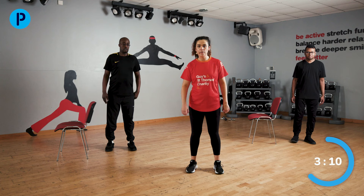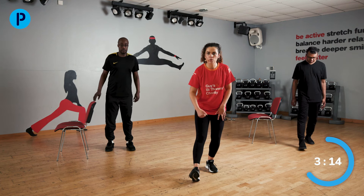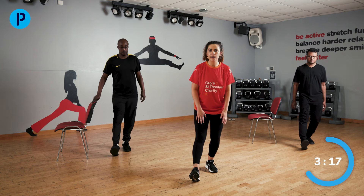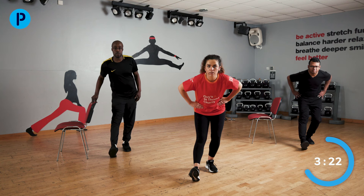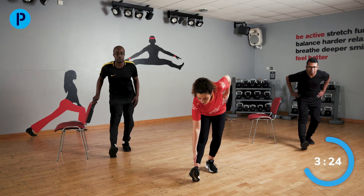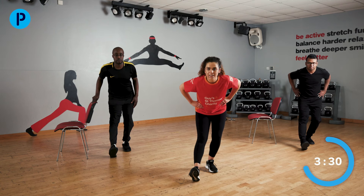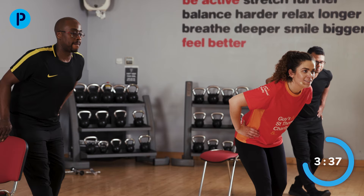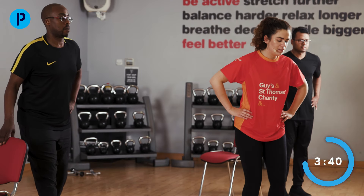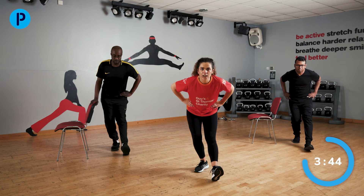We are now going to stretch the back of our thigh muscles. One foot in front of the other, toes up towards you, front leg nice and straight, back leg you're bending, and you're going to stick that bottom out like you're sitting down. If you want to, try and touch that toe — bend forwards. It's okay just to keep your hands on your hips. Nice stretch on the back of your thigh — remember, not painful, just the stretch. Shake off that leg and same again on the other side, holding on to that chair for support if you need to.